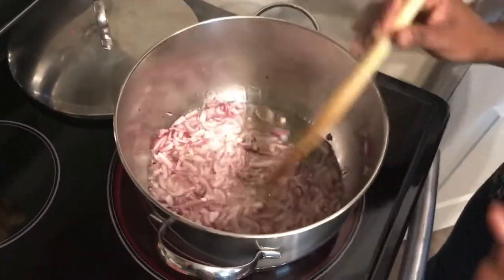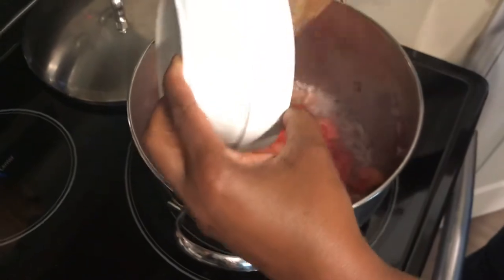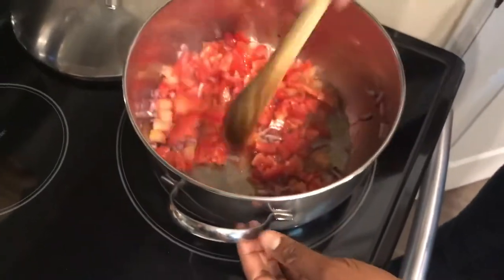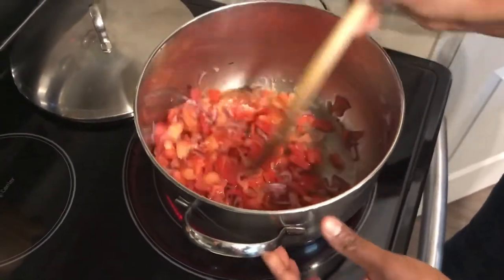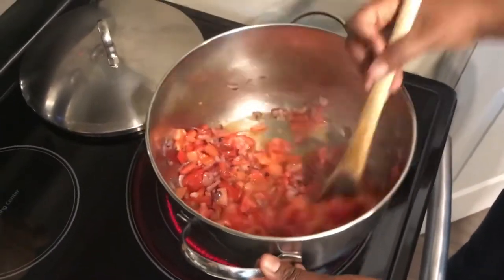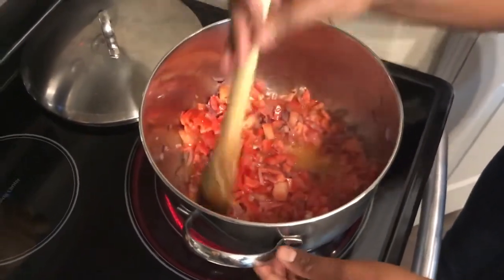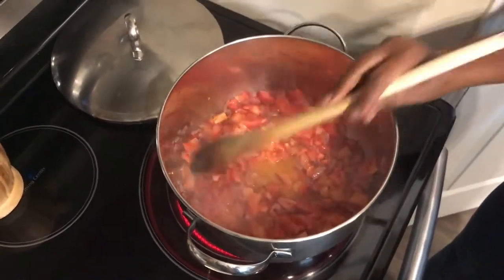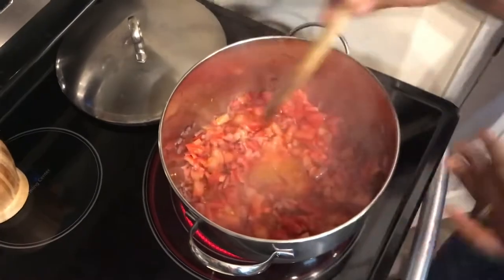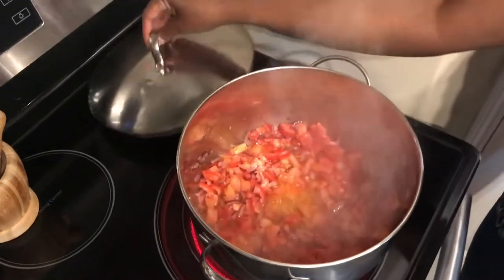My onion has been cooking and it's translucent, almost turning brown — that is how I like it. The next thing I will add is the tomatoes. Since I have started my tomatoes, I will cover them and let them cook a little bit.